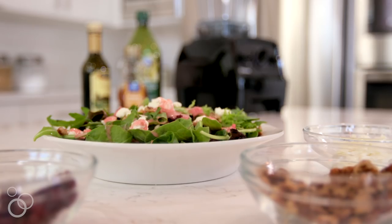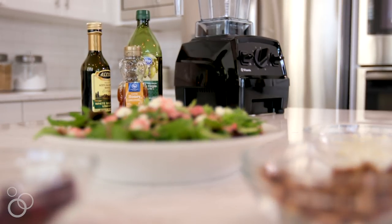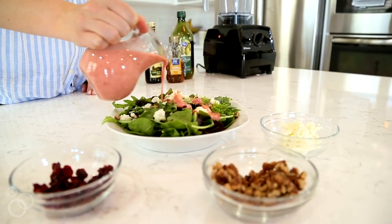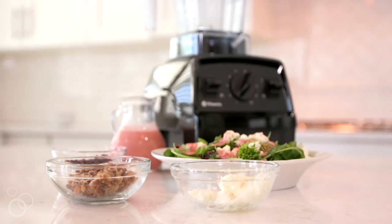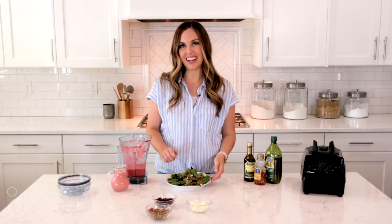The great thing about the air disc container is you don't have to get a new Vitamix — you just use it on the one you already have. I hope that you love this fresh raspberry balsamic vinaigrette as much as we do, and be sure to check out the recipe on 6sistersstuff.com.